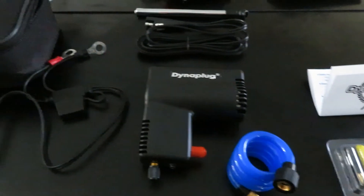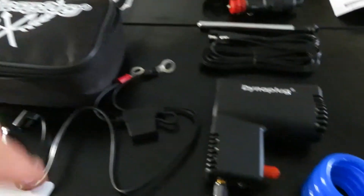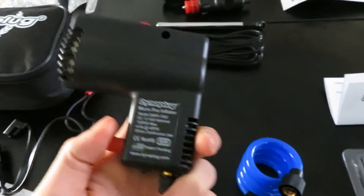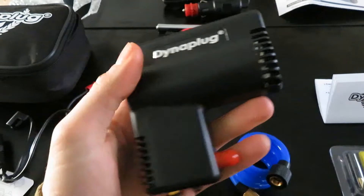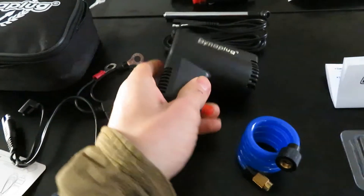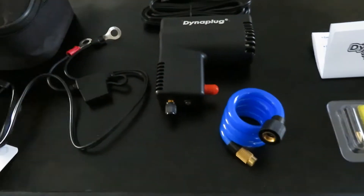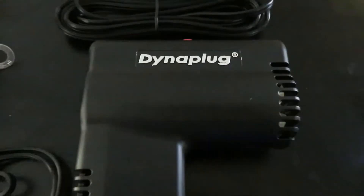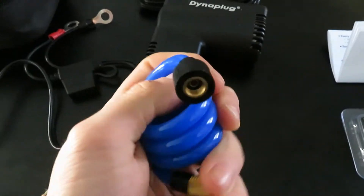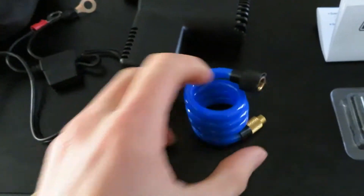Here is the Dyna Plug, the tube filler upper. This is the actual meat and potatoes of the situation here. It's actually kind of heavy, it's solid. I like it — nothing too fancy or anything. Feels nice. We got the little hose, it's actually pretty stiff. It doesn't seem cheaply made is what I'm trying to say.